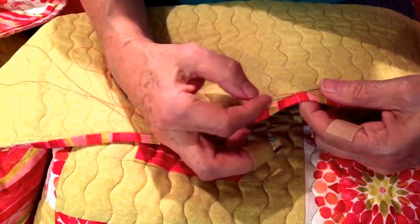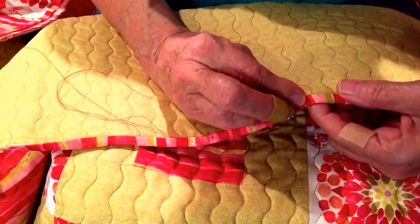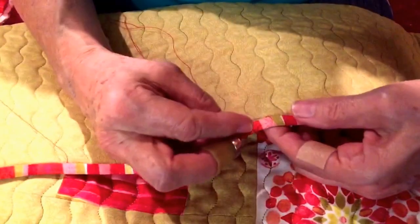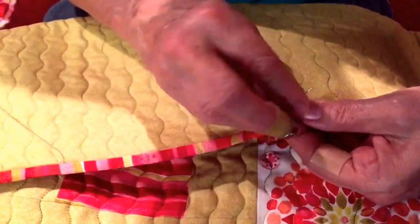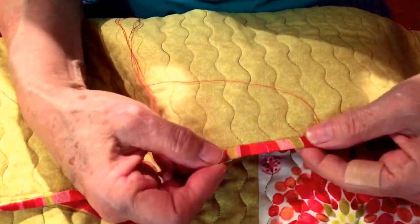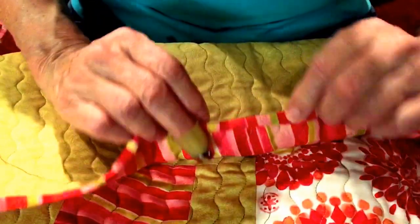I take about a quarter of an inch with my thread going through the edge of the binding. Then I go to the other side and bring the thread about a quarter of an inch. I go back to the binding again and just continue that — it's very simple. It makes a nice binding with a hidden stitch. This is the way it looks on the backside.